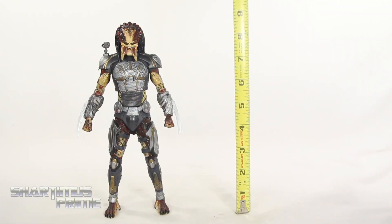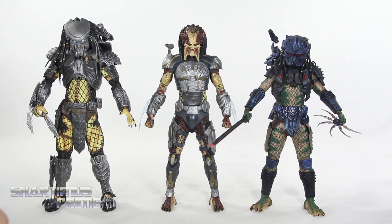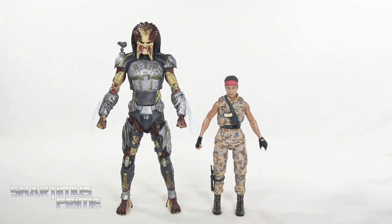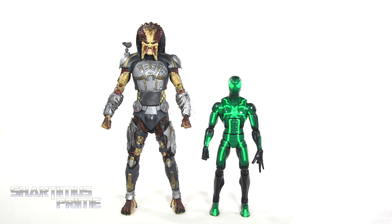To measure, the ultimate fugitive predator stands at about nine inches tall, just a little less. Here's our fugitive predator next to a couple other predators from NECA Toys — I cannot remember the name of this other predator figure, someone let me know. I believe this is the lost predator from Predator 2. This new figure stands right in between the two in height. Here's predator next to a NECA Toys human figure from Aliens — Vasquez is just a little bit shorter than average, and I think they scale pretty well. The predators are supposed to be pretty huge.